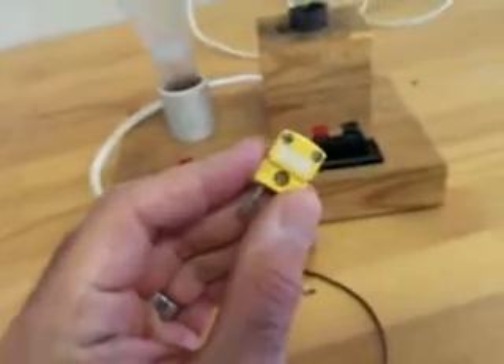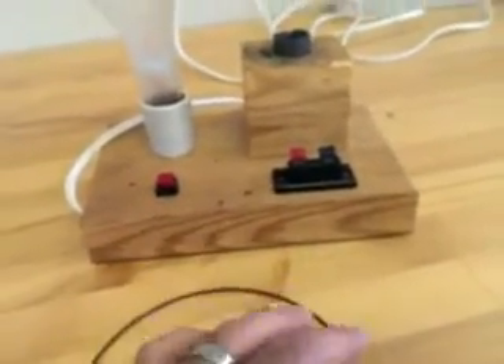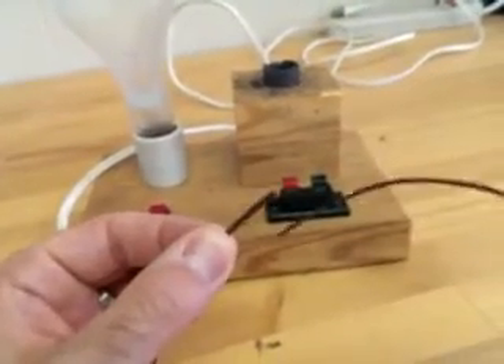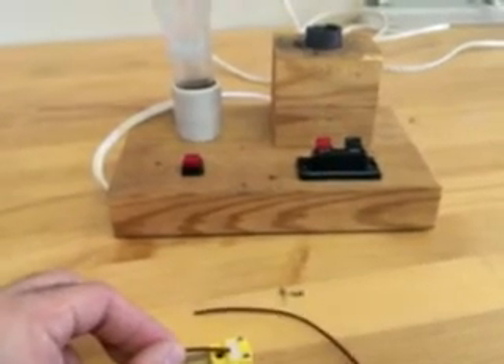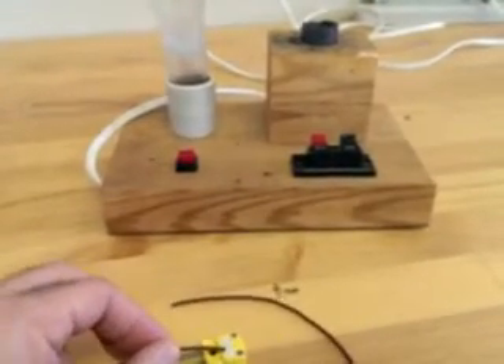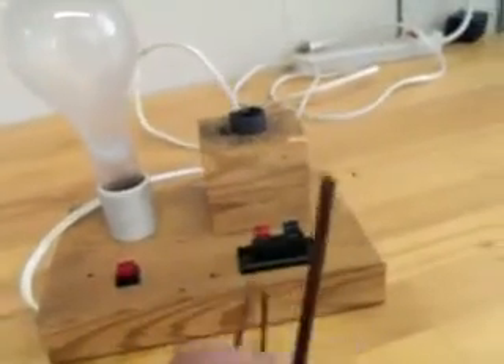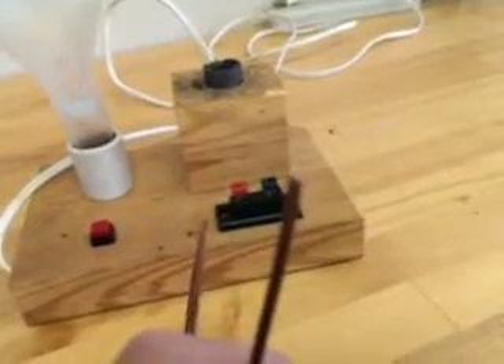You are to assemble the thermocouple first by taking the screws out of the connector and stripping the end of the thermocouple wire, connecting the wire to the connectors, and reassembling the connector. Then the other end of the thermocouple wire, you are to also strip the insulation away.